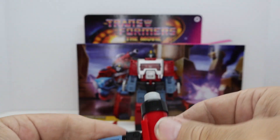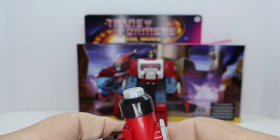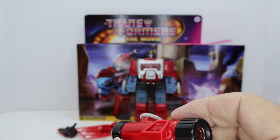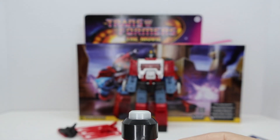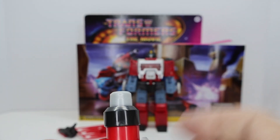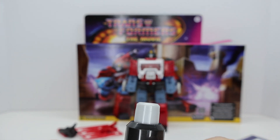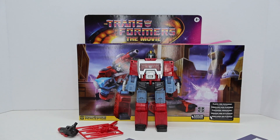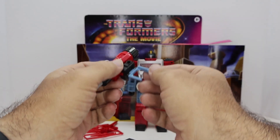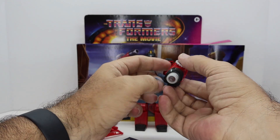The viewfinder actually works on here, I think — for whatever that's worth. You can actually look through it. The G1 I had, this was actually broken and never worked — unless it maybe never did work originally and they just have it work on this one. This is pretty neat. I'll try it out later and see if it does actually work.